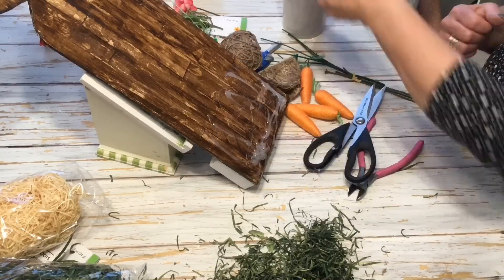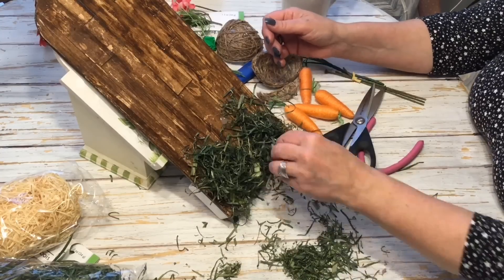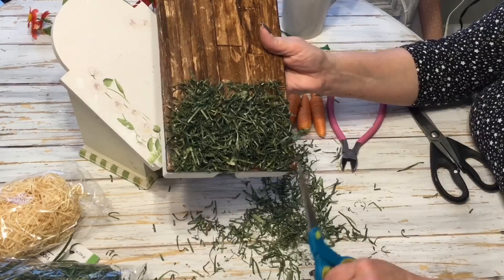Now for my other bunny I'm going to add some more of the grass around the bottom and another little basket, but I'm just going to pop a few of the little carrots in there.